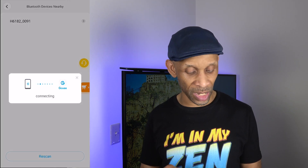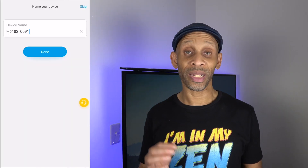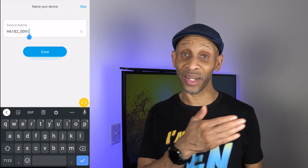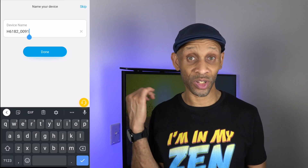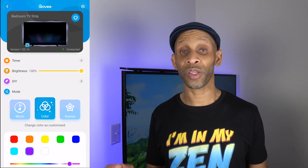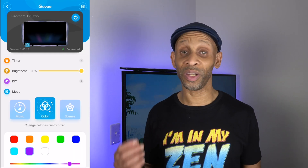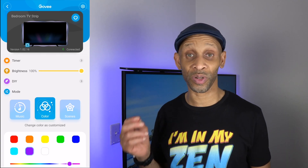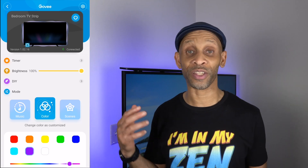Since it found the strip, I'm going to click that one. It's going to make the connection. Now that it made the connection, it's time to rename it because I don't want it to go by that name when I'm telling my voice assistant to turn on the bedroom strips. So we're going to call it 'bedroom TV strip.' Everything is connected. You need to have it connected to your WiFi because that's how your voice assistant is going to be able to control the strip.